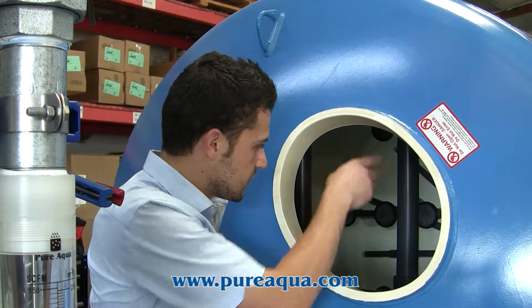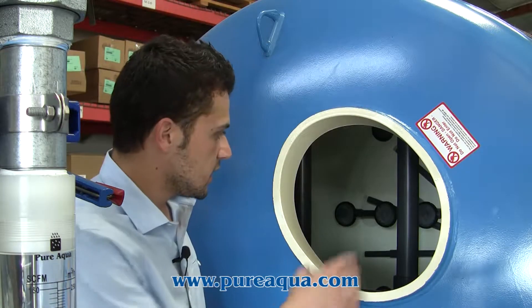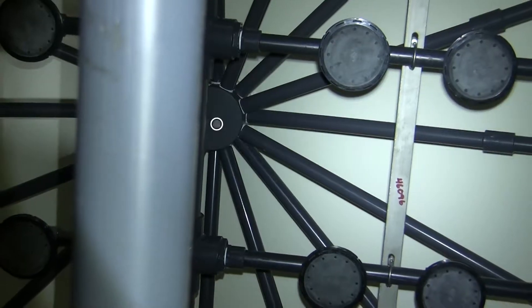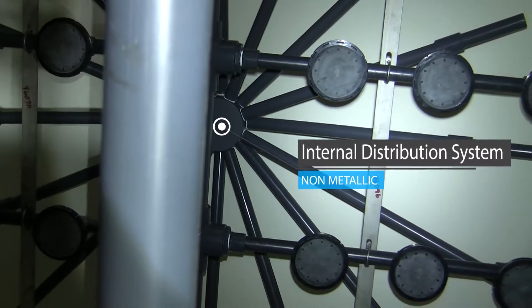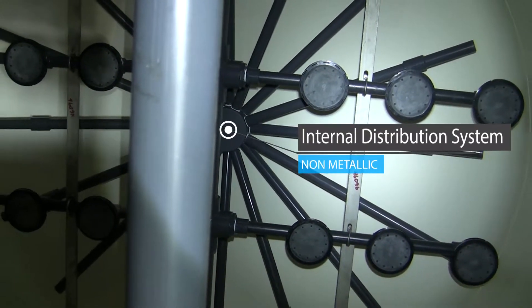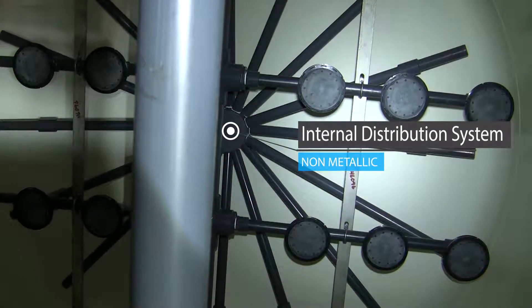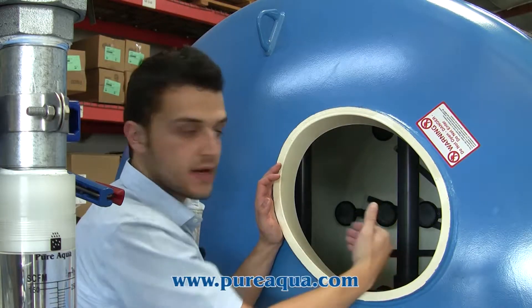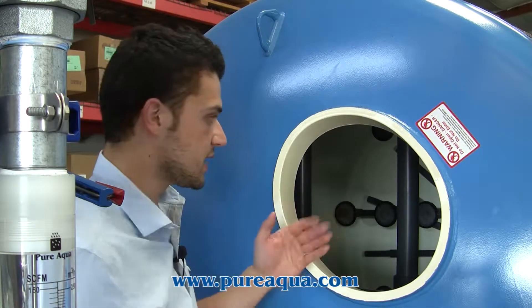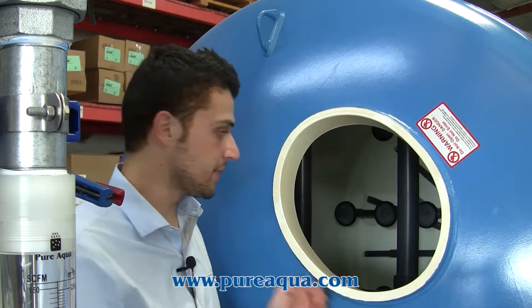Taking a look inside of our multimedia filter tanks you can see we have three different layers of internals. The bottom layers are bottom collectors that are slotted for uniform flow distribution. The second layer from the bottom is our air scour distribution pipe and we have coarse bubble diffusers that have membranes built in that prevent any water from flowing back into the line and that will completely always isolate the piping and the tank to prevent any water from flowing back.